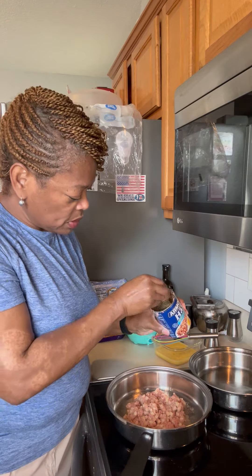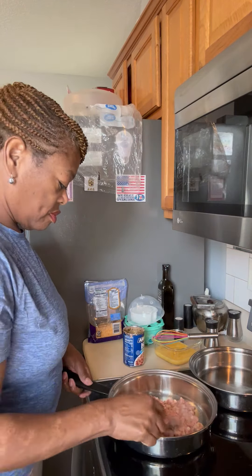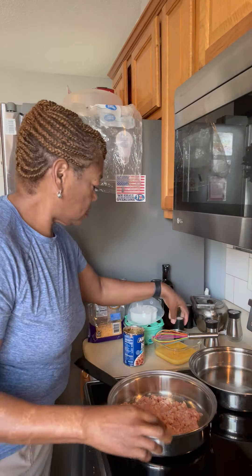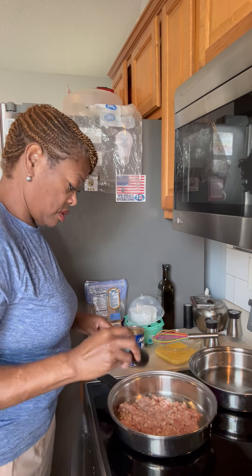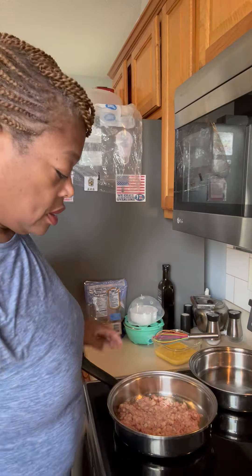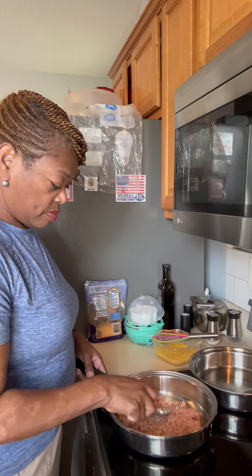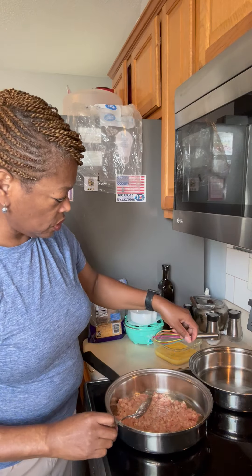Everybody keeps saying make sure it's crispy, so I'm going to kind of mash it down and let it cook down. Hopefully there ain't too much salt. Let me get my eggs together and I'm going to let this cook down a minute. I got it on kind of medium heat, so yeah, we're going to leave it there.